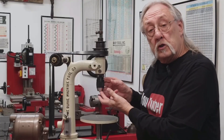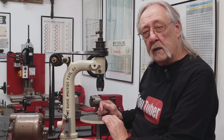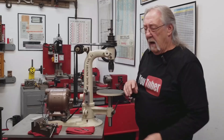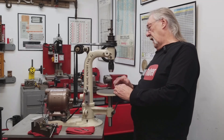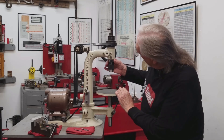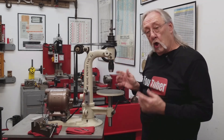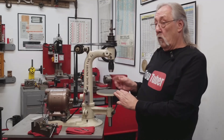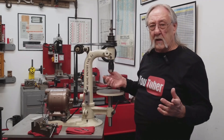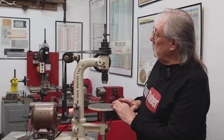I got a new chuck for it. I started to put the old one together, but then after looking on Amazon I saw this one for $24. I don't know what the brand is, really don't care — it fits, it looks pretty, it works, and I don't have to keep trying to remember where I put the chuck key.